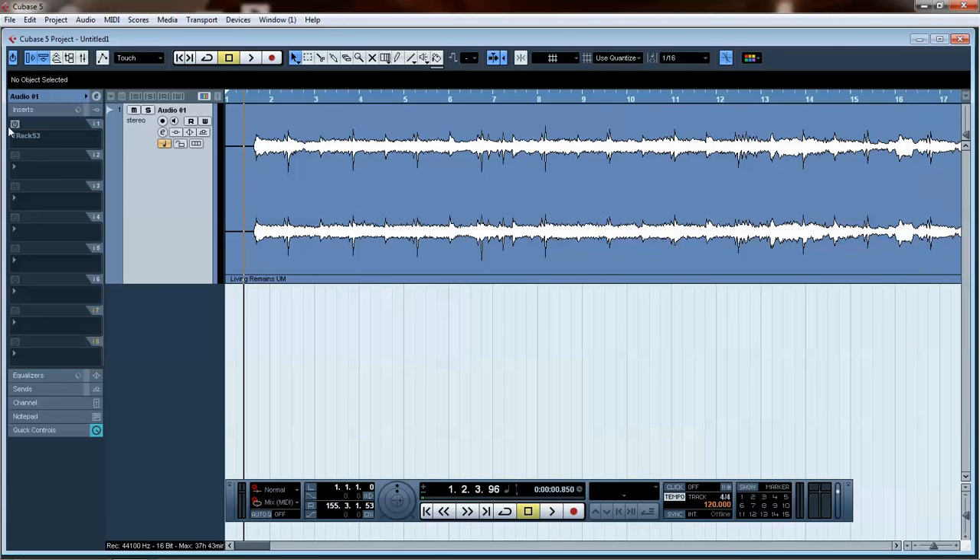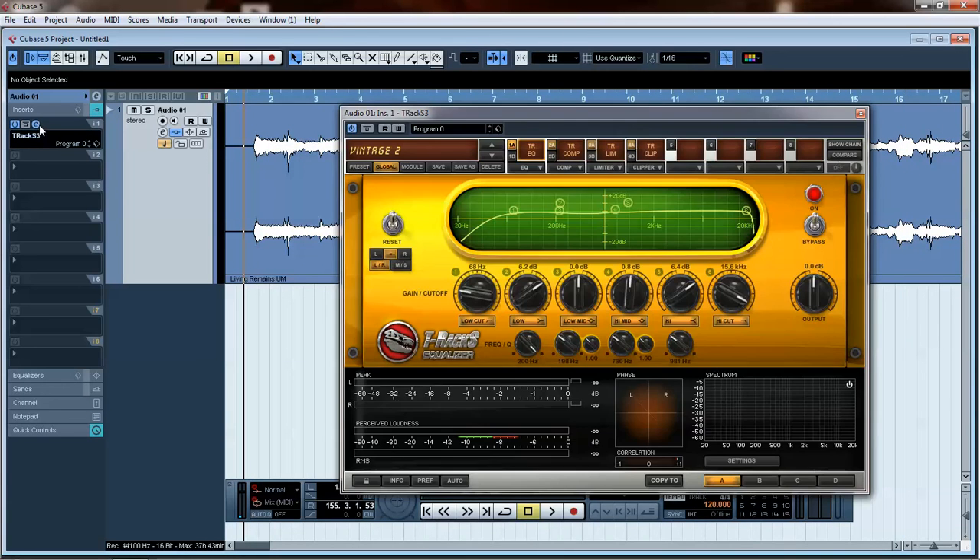Let's go ahead and get into mastering this. One thing to keep in mind is if a snare, kick, or vocal sounded a little bit loud, I turned those up on purpose — because when you get in here and start mastering, the limiters are going to smash those things down with the rest of the mix. Those are the things you want a little louder. You want your rhythm section, your melody, those things to stand out.